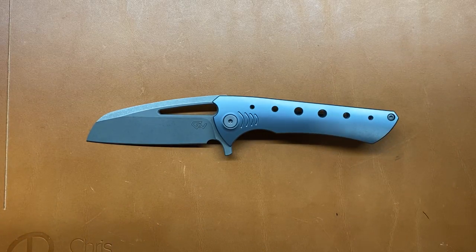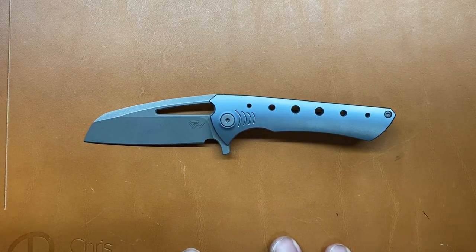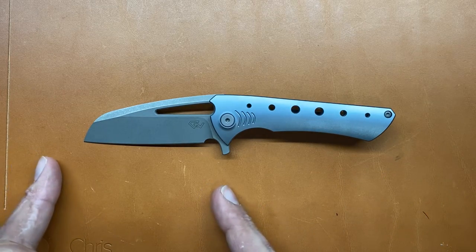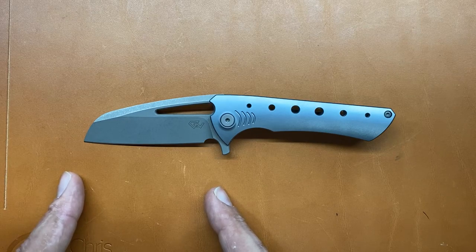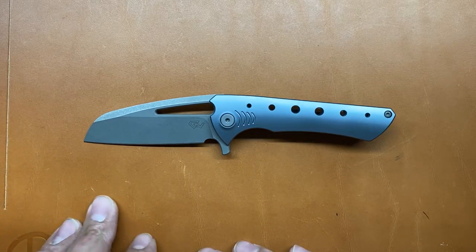They're made by WeKnives, and the estimated ship date is August 10th. Due to what's going on in the world right now it may get delayed, but they're usually decent about making their marks. Let's get some specs out of the way. You have an overall length of 6.8 inches, blade length of 2.9. So there are three-and-under blade laws — as long as you can have a locking knife, you're good to go. I like how they kept it under that three-inch mark.